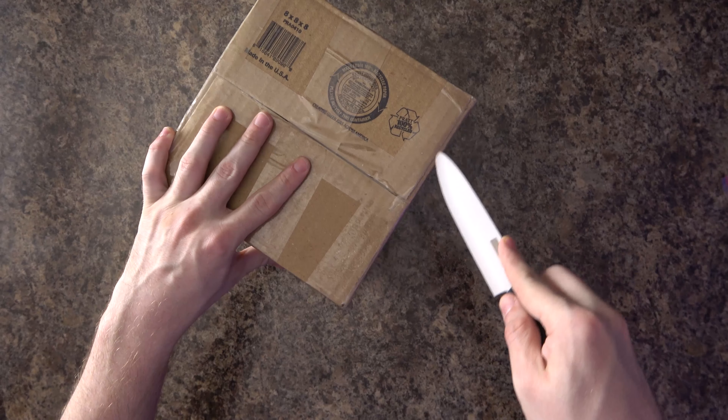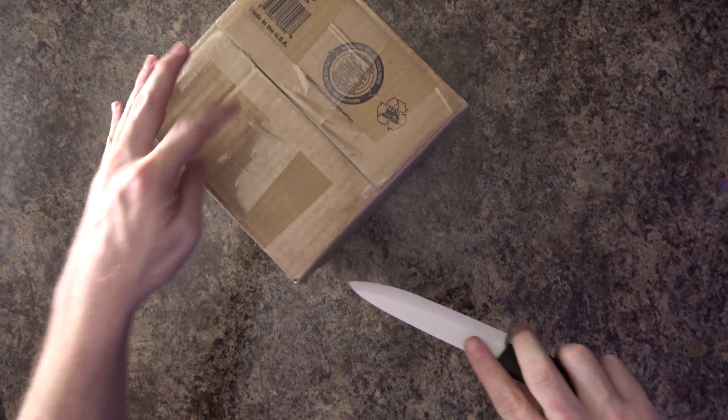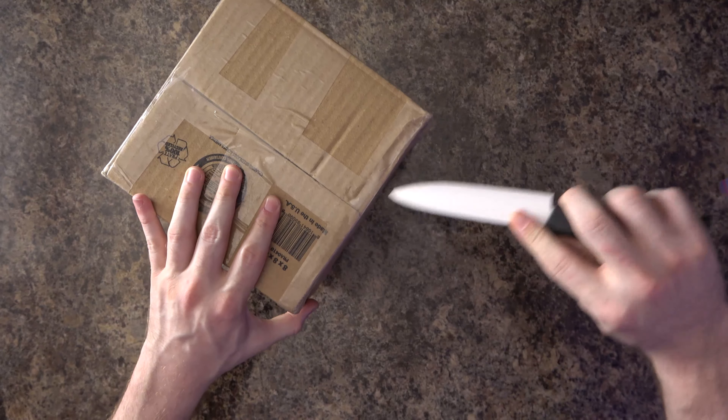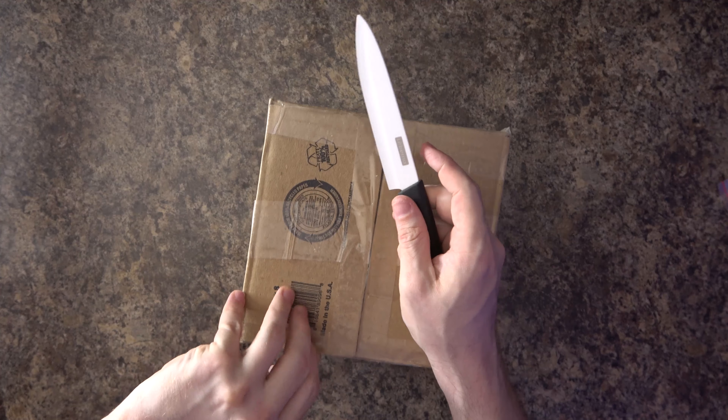Alrighty, so let's get this sliced open. I need to be careful. One of these days I'm just going to... I completely ruined my life. So let's cut away from us and not towards us — away from us, not towards us. I've got to repeat these things in my head so I remember the safety rules.